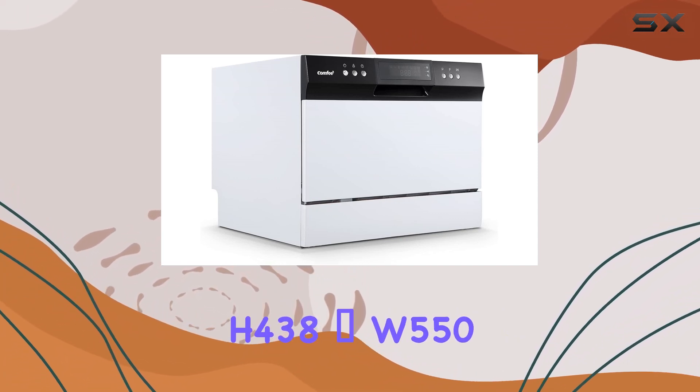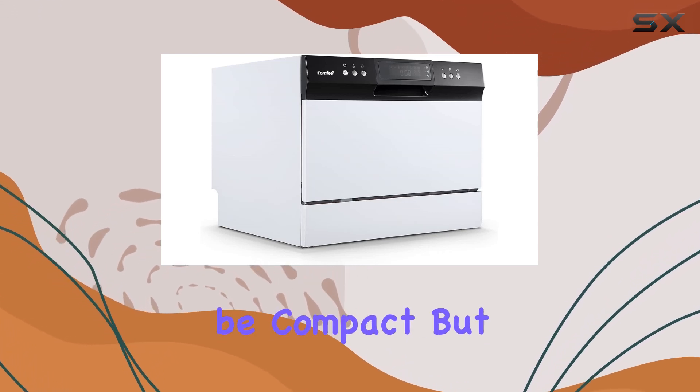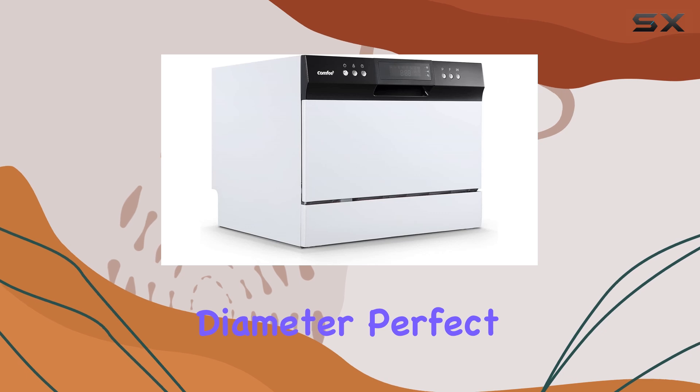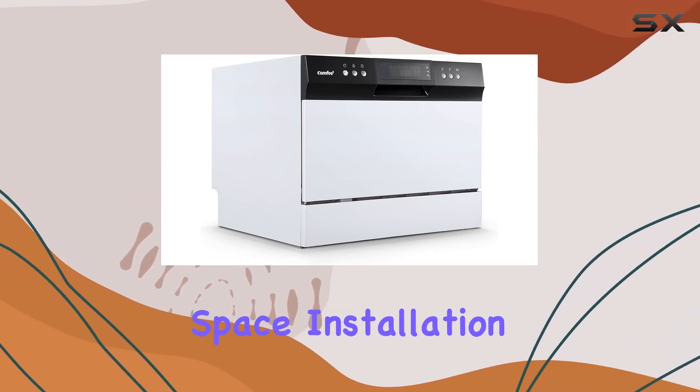Measuring at H438 x W550 x D500mm, this dishwasher may be compact, but it can accommodate up to 6 place settings or 70 pieces of tableware, including plates up to 10 inches in diameter. Perfect for 2-3 people, it's ideal for those with limited space.